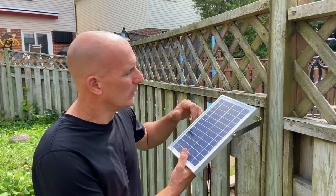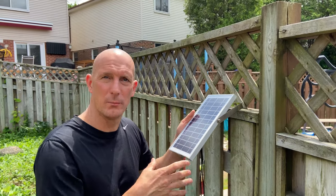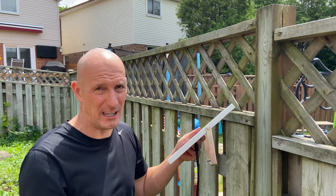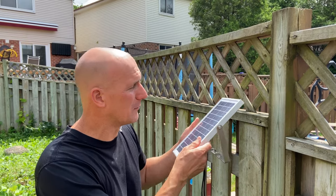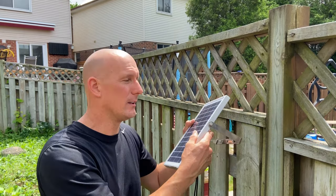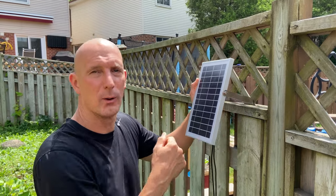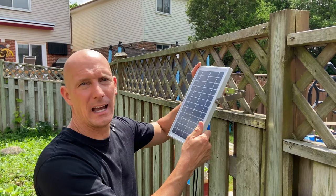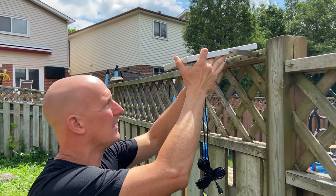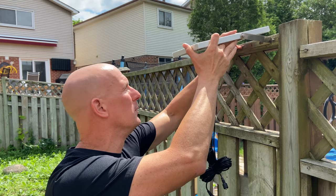I'm ready to begin the installation process. I want to get the solar panel in place first — I'm going to put it along the fence. Now you may have to remove the bracket depending on your application. If you have it up against a brick wall or building, you may not be able to get the bolts through without taking the bracket off first, then affix the bracket and reattach the light. In my case, I can just drill it right in.